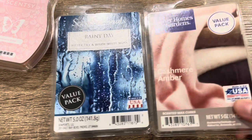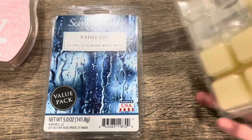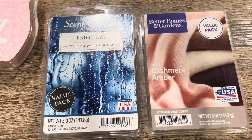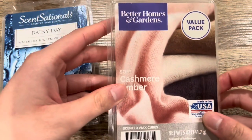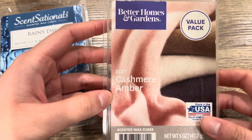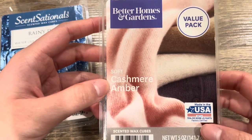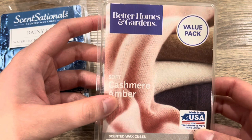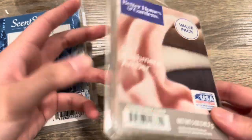Next value pack is from Walmart — Better Homes and Garden Soft Cashmere Amber. Such a beautiful, warm, cozy scent. I melted about five cubes. This one is not as strong as other Walmart wax I've tried — more on the medium side — but it's a really nice, cozy, ambery scent. I think this is the kind of scent nobody could dislike; it's so neutral and inoffensive. It's the perfect scent if guests come over. I wish it performed a bit stronger, but it's not bad at all.